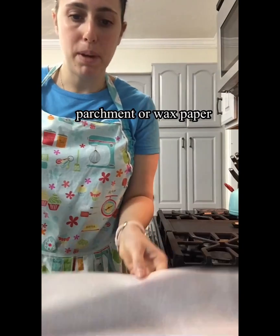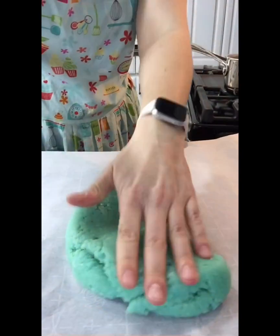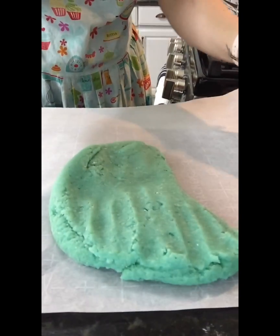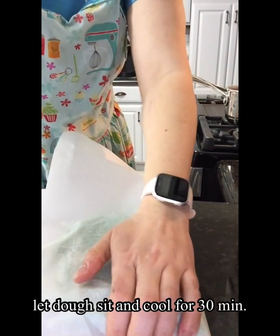So then we're gonna dump it onto some parchment paper or wax paper. You're gonna squish it out, make it flat, cover it up, and let it cool for about 30 minutes. And then you should have some fun, calming dough. Thank you guys — hope to see you soon!